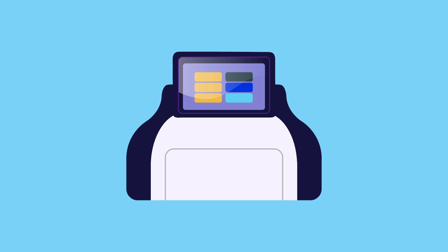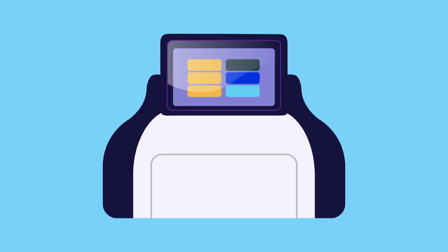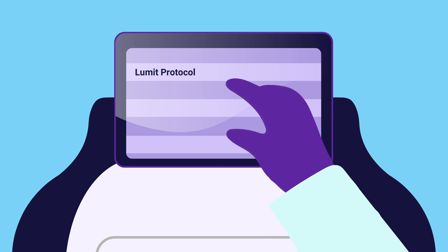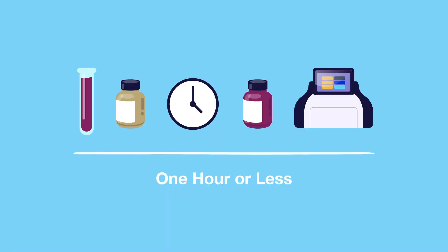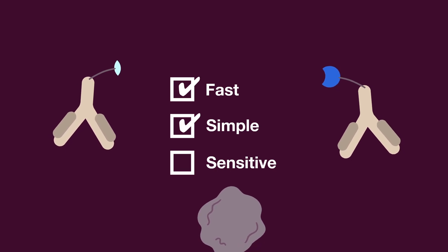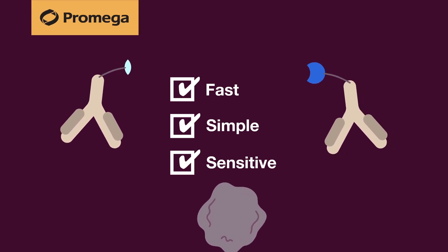Measure signal using a plate-reading luminometer, such as the Glomax Discover. Get results quickly at the push of a button using a pre-loaded protocol. The whole process, from sample to results, takes one hour or less. Use Lumet immunoassays for fast, simple, and sensitive analyte detection.